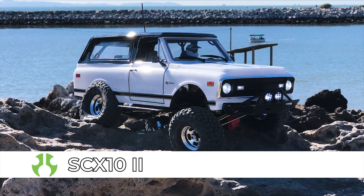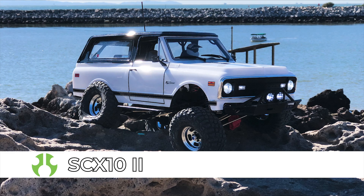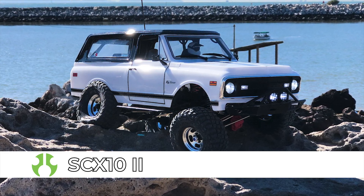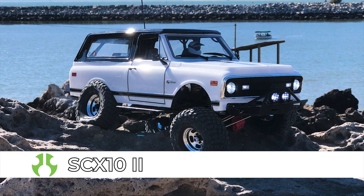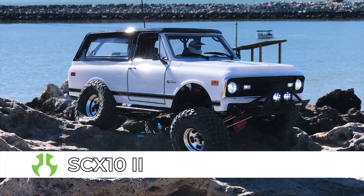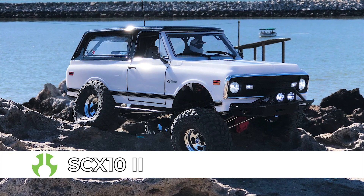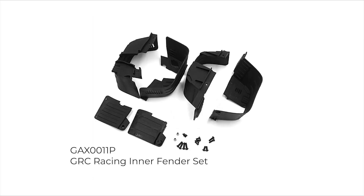Hello everyone and welcome to another Pro Parts Install video. In this video, we are going to be installing a full set of the GRC Racing inner fenders on our Axial SCX-10 II Trail Truck. These fenders add a touch more scale realism to your rig as well as help keep the dirt and debris from shooting up into the chassis. We also love how these inner fenders help hide the inside of the truck when taking video from a low angle — way more scale.